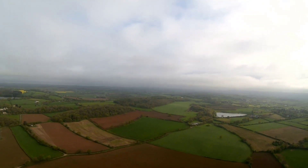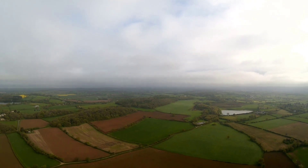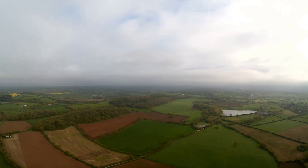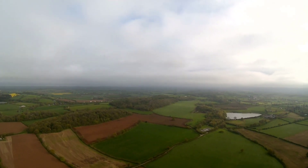I'm up there in the sky and I've got 2D Hold On, which if you didn't know what that means, it means it will hold its direction and height with the Eagle Tree Vector.